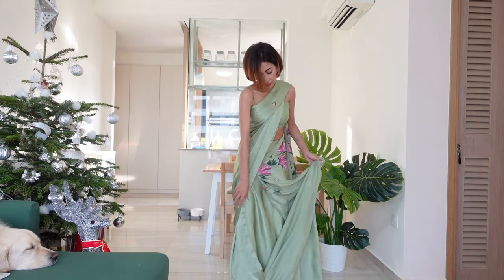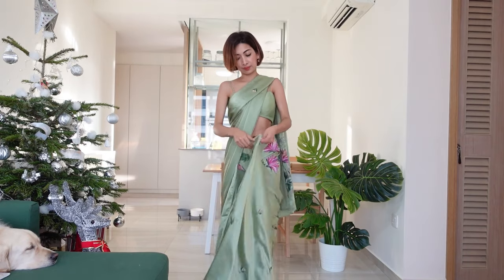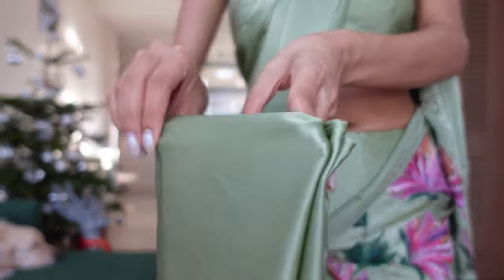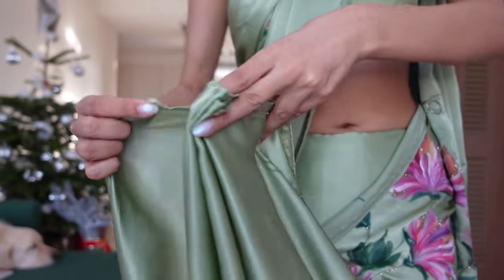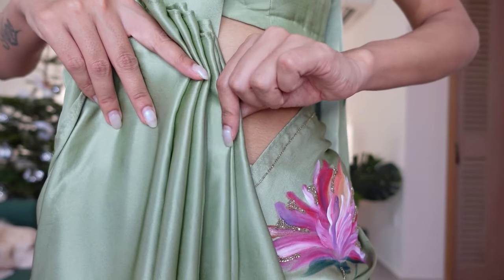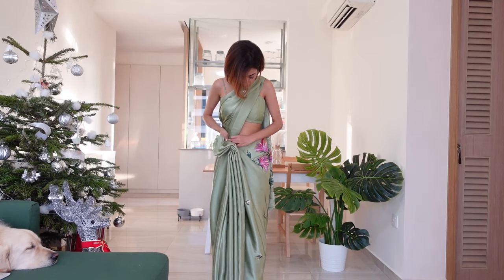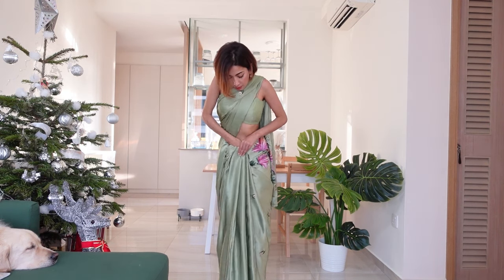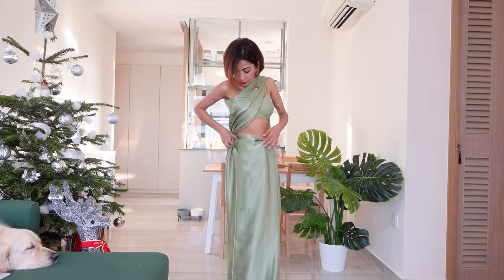Remember to pin it all the way till the petticoat. Now we have the loop that was just created — start pleating from the left-hand side. Use your thumb and index finger to make the pleats. Once that's done, stick them up and tuck them in. If you have some extra fabric, you can always tuck it in at the back.